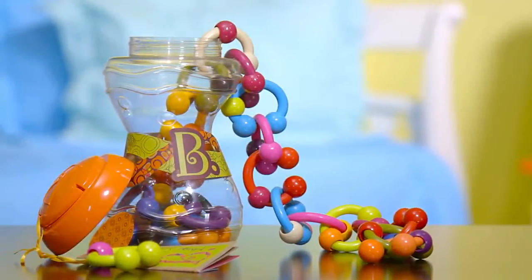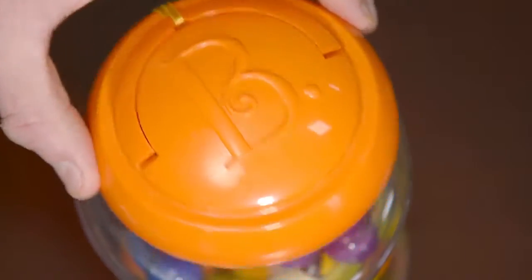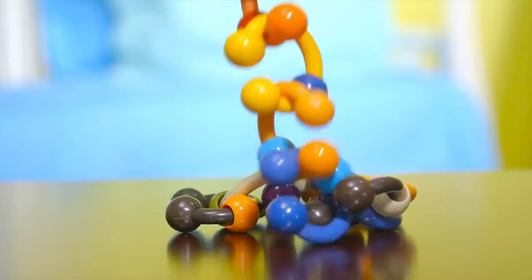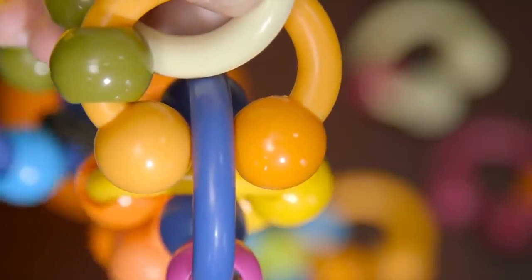It's a jar full of hugs. Open the lid and you'll find 24 colorful links. Connect them all to create a three-foot long chain, or join the ends to create cute jewelry.